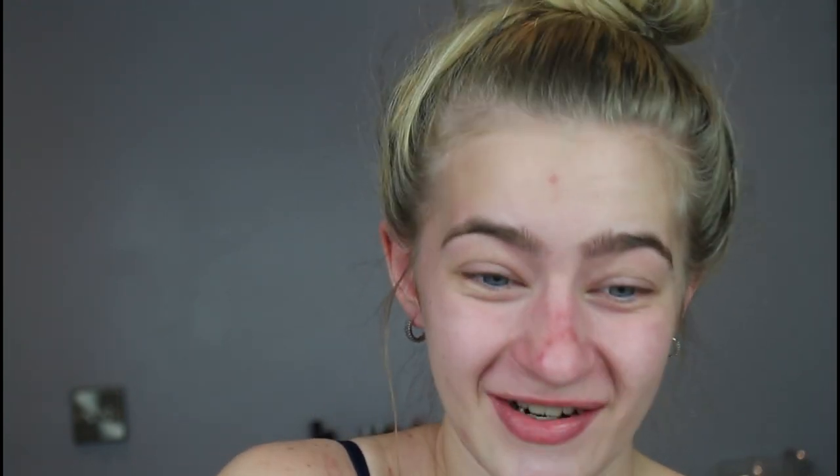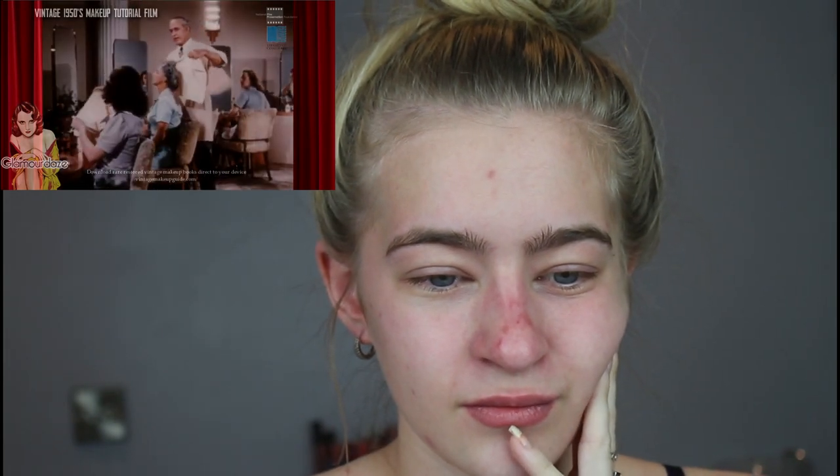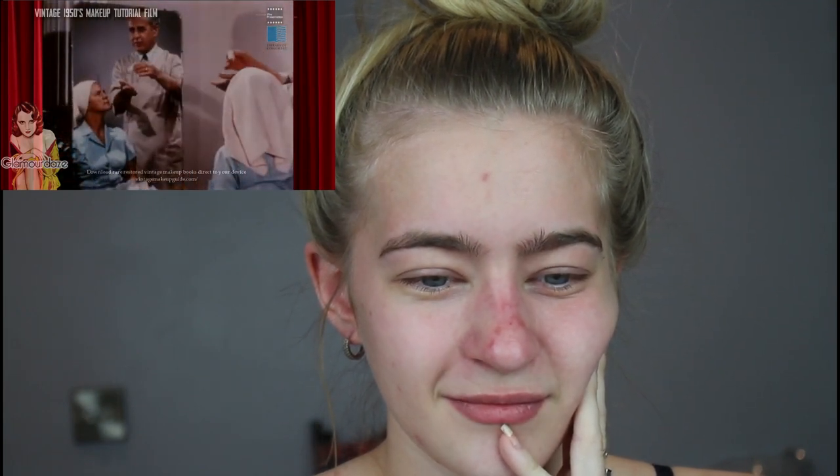So this exact video is called 'Vintage 1950s Makeup Tutorial 1951 Film' — it was filmed in 1951 and we're just going to see what they want us to do. The tutorial says: 'Not only to know how but when to use it. For instance, you wouldn't go to school wearing mascara, eyeshadow and lipstick any more than you would go to school wearing an evening gown.'